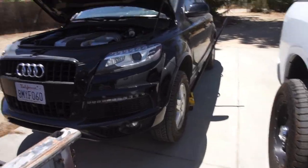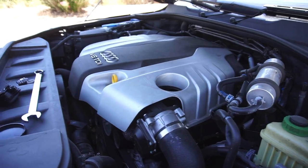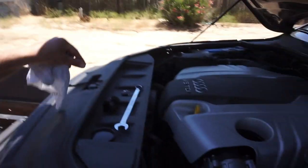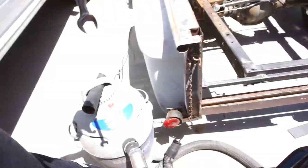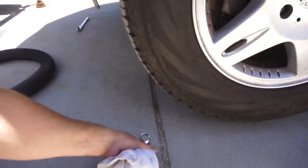Alright guys, welcome back to Half Fast 719. Figured once I got the vacuum out I might as well just do it, so I went down there, got this out, got the vacuum here. I'll show you guys why I want to do this.